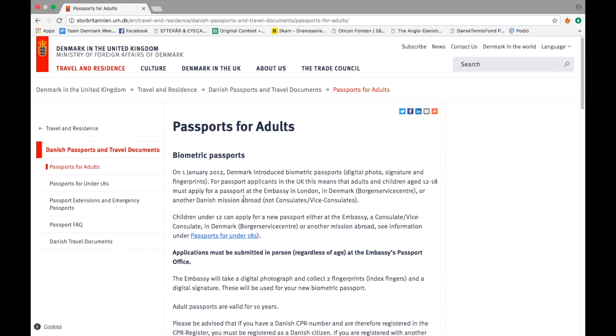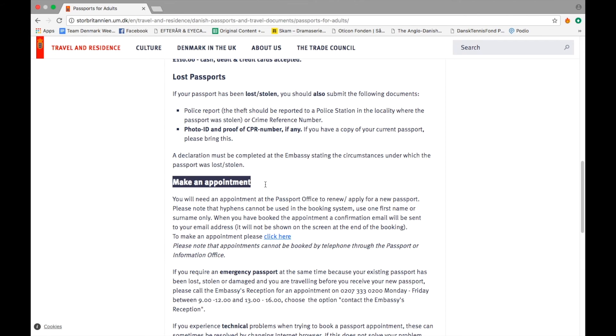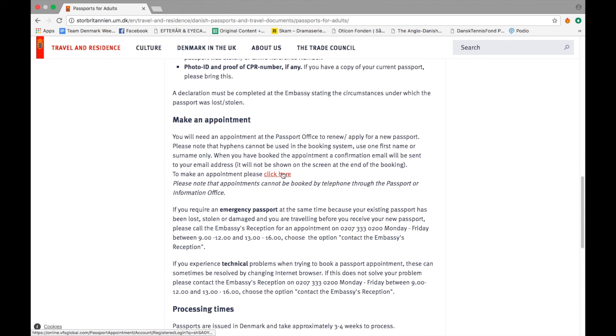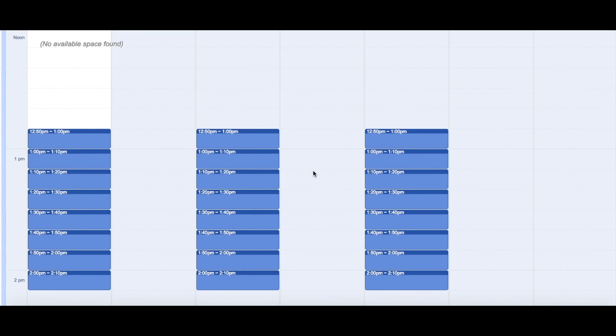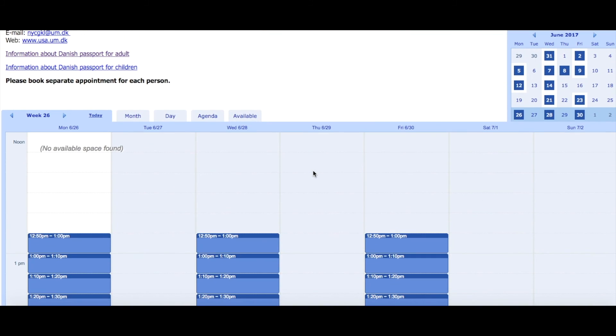When you have the required documentation ready, you'll need to book an appointment at the passport office to renew or apply for a new passport. Please note that appointments cannot be booked by telephone through the passport or information office. Instead you need to use our online booking system which you can find on the website. If you are using the system for the first time, please register in the system by clicking 'new user'. Fill in your contact and passport information in the system and then you'll be able to book an appointment. You can choose between the different dates and times available in the calendar. Please note that you need to book separate appointments for each person.